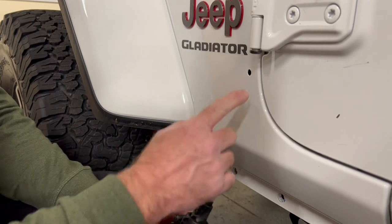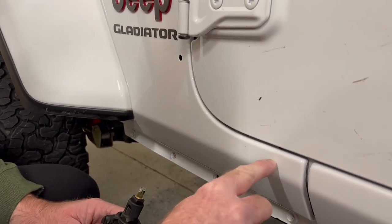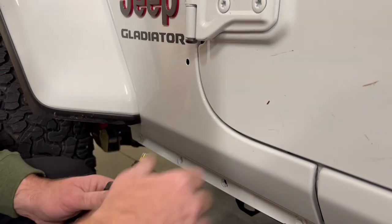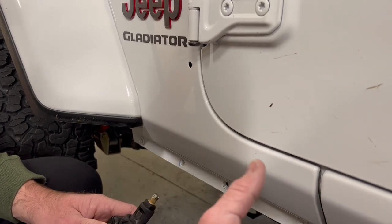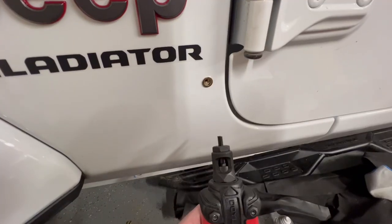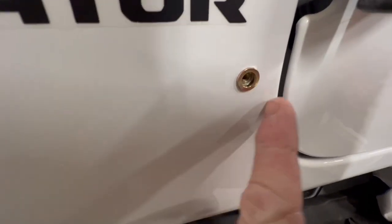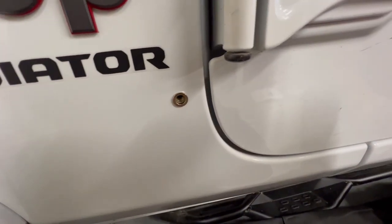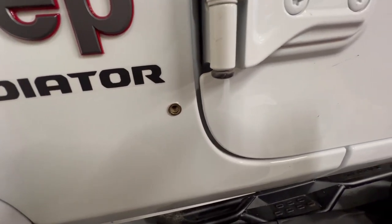I'd seen online that there are some areas down in here where you don't have much depth, and I was waiting for this to happen but I didn't expect it to happen here. It's not mentioned in the instructions, so it's something you need to be aware of. That worked out perfectly — just like I thought it would. It's pulled tight and flush and the tool did its job, so we'll carry on.